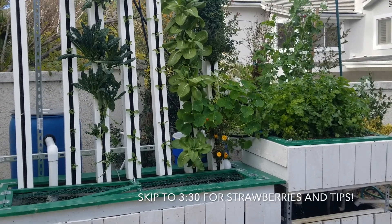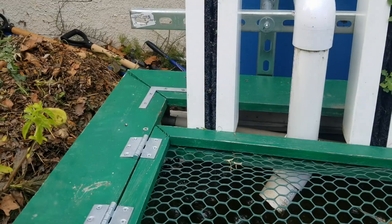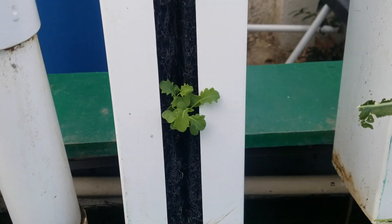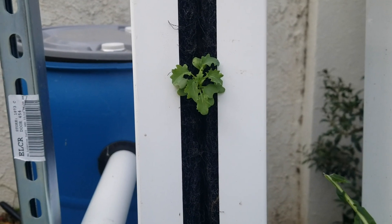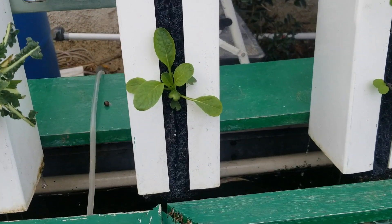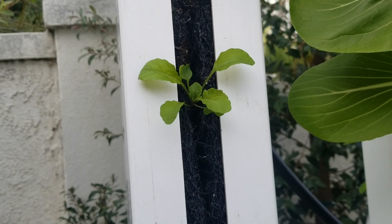Before we get into the meat and potatoes of this video, here's a brief update on the aquaponics system. The romaine lettuce is now gone to make way for the strawberries we will be planting today. I recently added some dwarf blue curled kale to replace the lacinato kale — a new variety I'd like to try in smoothies and salads. Here is some komatsuna and arugula that I also planted recently. Really excited for these guys to grow up, especially the arugula. I love aquaponically grown arugula — it is so delicious.